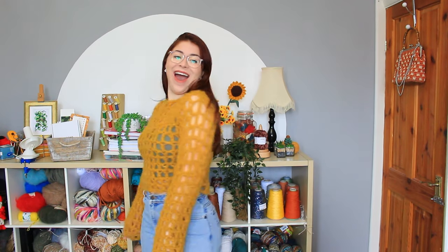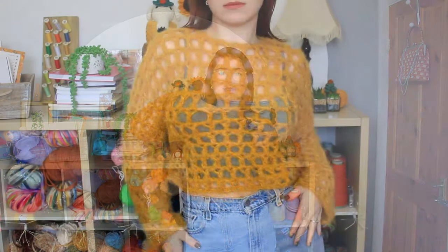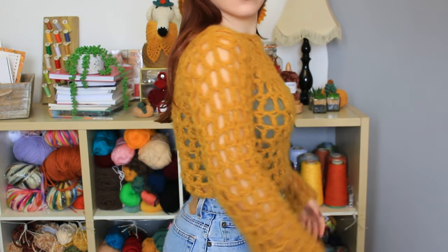It looks so cute — look at it! Look at the back — so cute! This is how it looks on. I'm going to be rocking this for spring. What do you guys think? Let me know in the comments what you think of my new crochet mesh top.